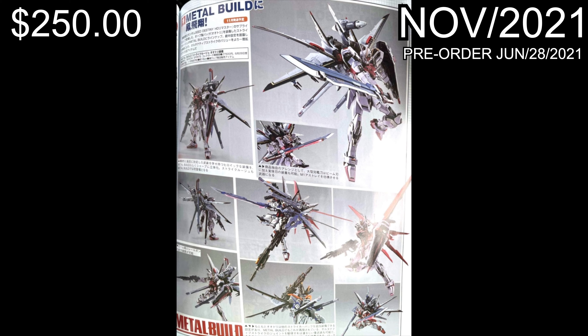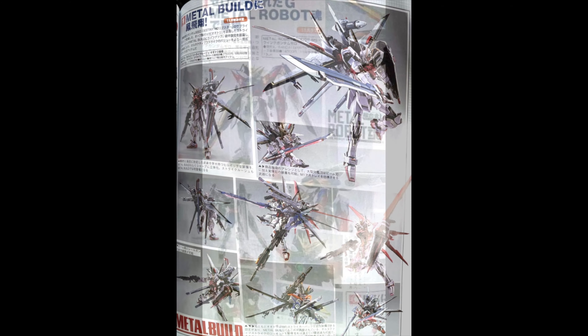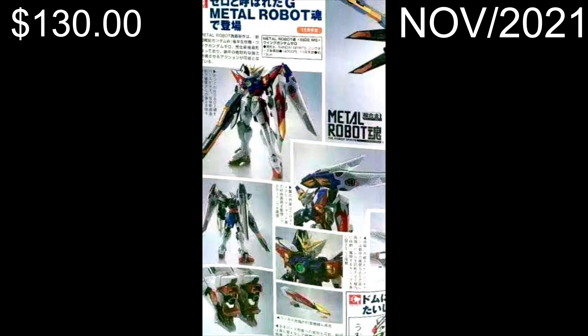This picture is not the best, but as you can see here, this is the Metal Robot Soul Wing Gundam Zero - man, this is pretty cool for 120 US dollars. You get this guy and he looks great. It also has the transformation, and the shield actually extends - you can see it there in the image all the way down at the bottom right.